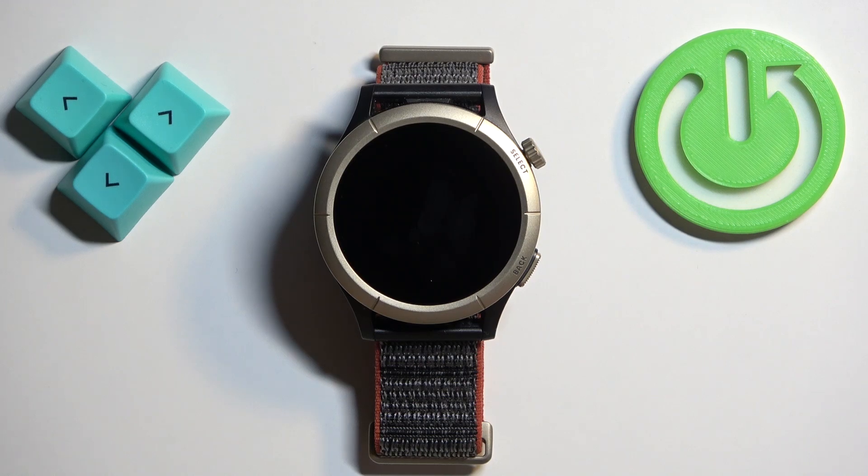Welcome! In front of me I have the Amazfit Cheetah Pro and I'm going to show you how to adjust the sound volume on this watch.